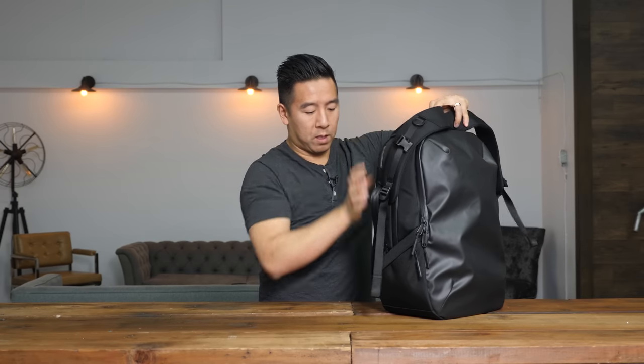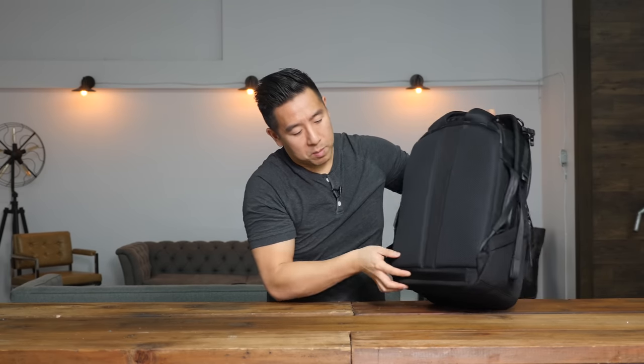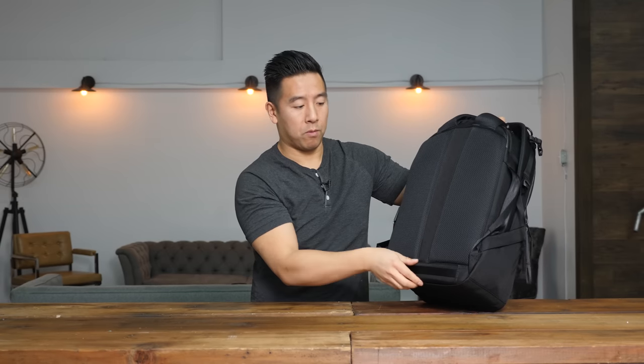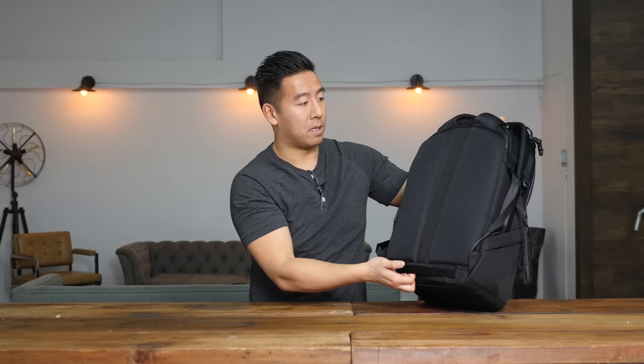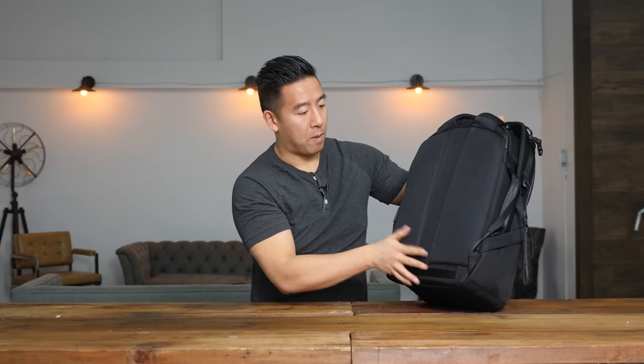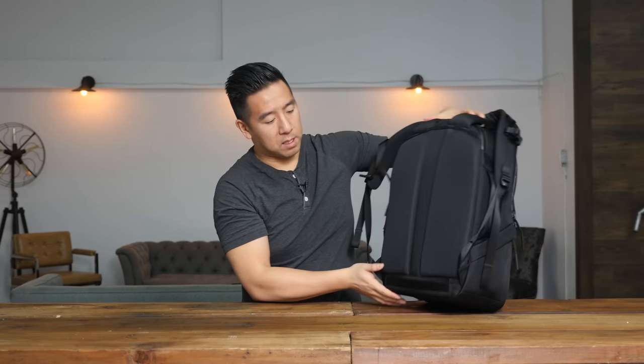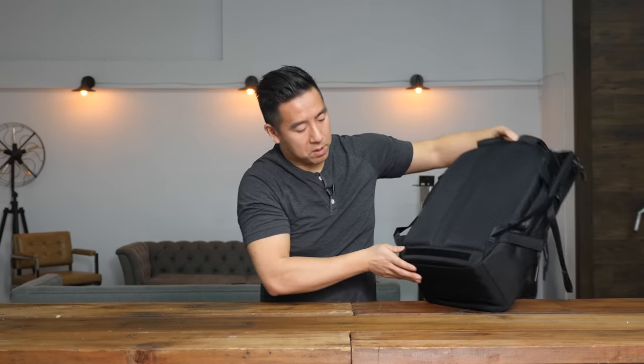There is also a luggage pass-through right at the bottom — just a small simple strap so you can put it through the luggage handles and stand up right. Another great feature about this bag is that it stands up by itself. Some backpacks, when you put them down, don't stand up. But this one has a nice flat base so you can just sit it on the ground and it will stand up.